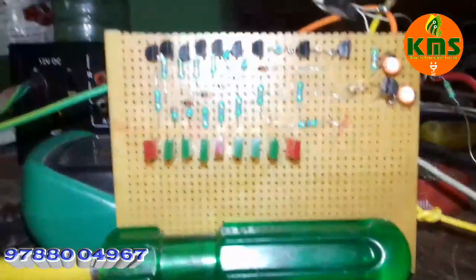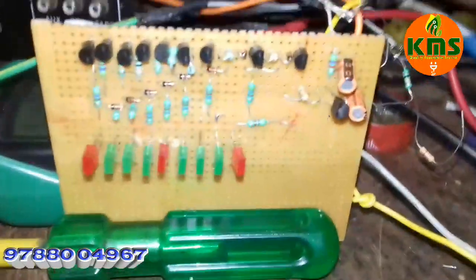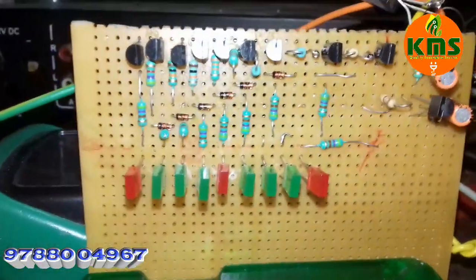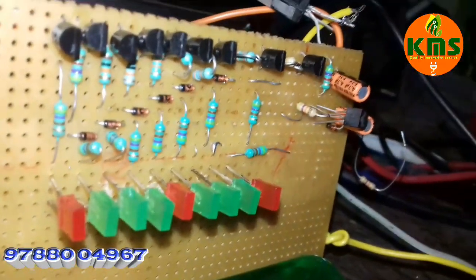Hello friends, I am Kananga Raj, KMS Electronics. What are we going to see here? We are going to see a VU Meter, Disco LED, and a transistor circuit.